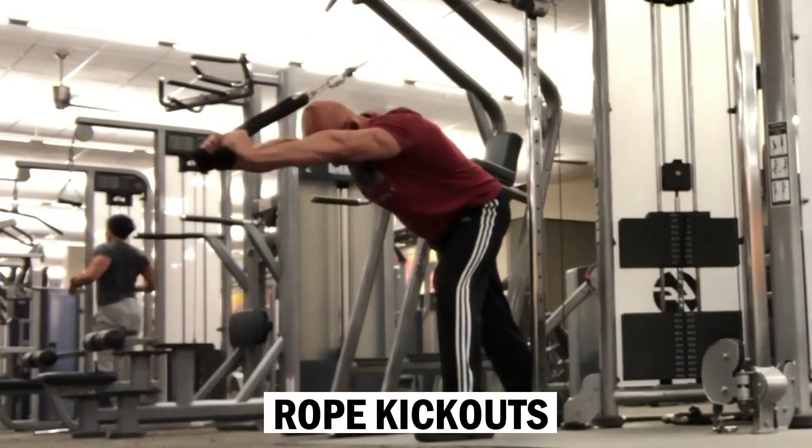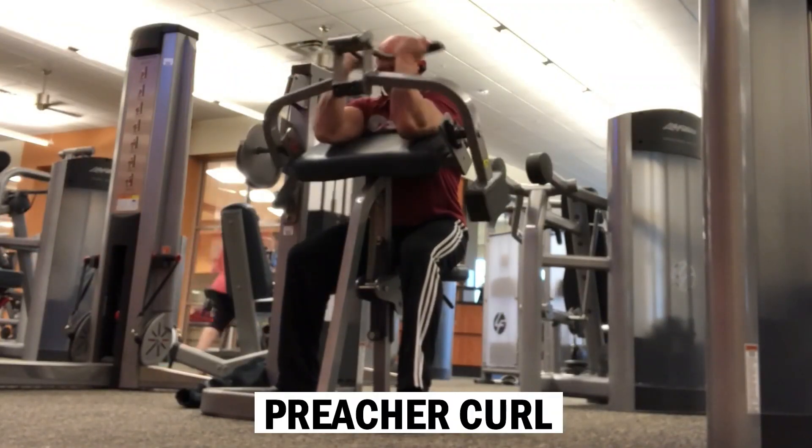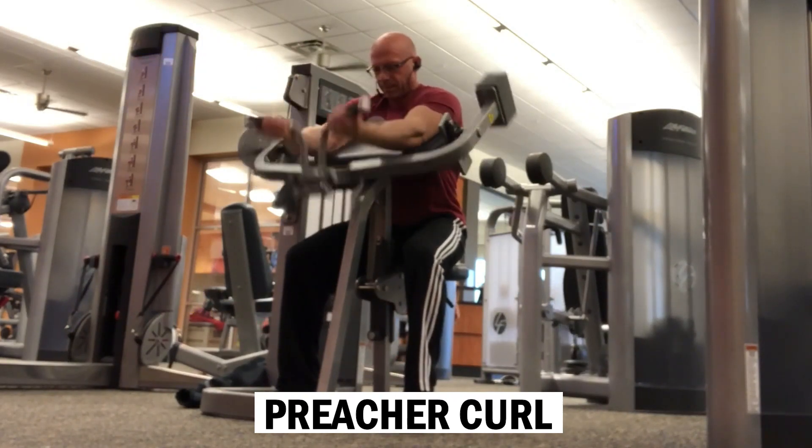The first exercise of the second pair of movements is rope kick outs for the tricep, and I'll pair that with a machine preacher curl — 50 reps of each, one way or another, when it's all said and done.